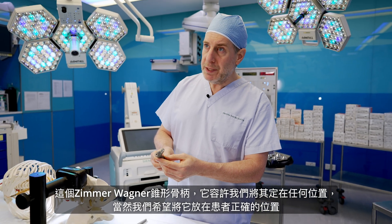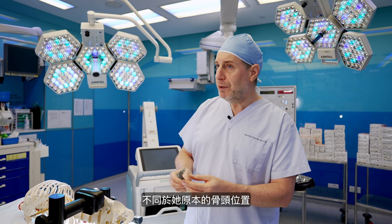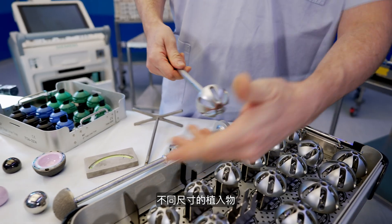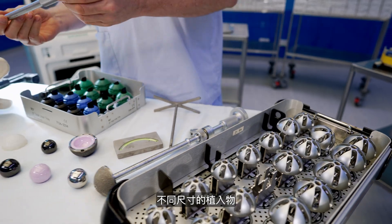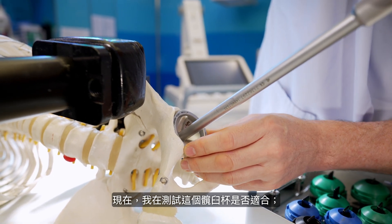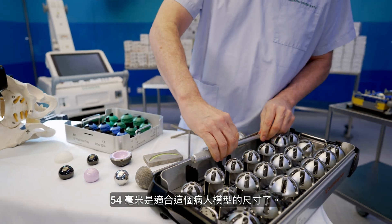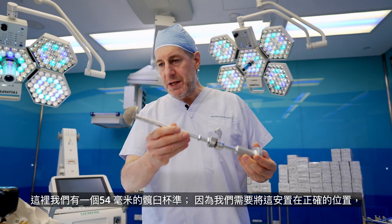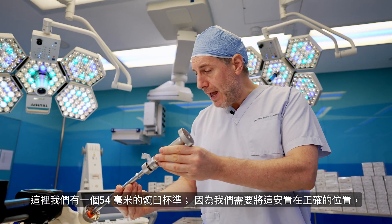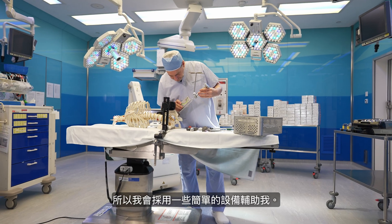And of course, we want to put it in the correct position for the patient, which is a different position from her original bone. We have a whole range of sizes of the implants. Here I am testing the fit of this acetabular cup, and 54 mm is the correct size for this particular patient.